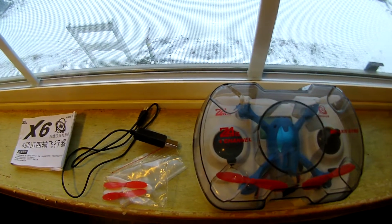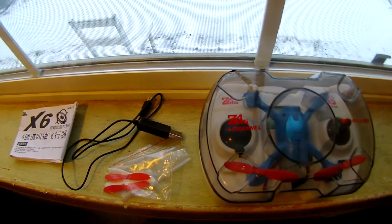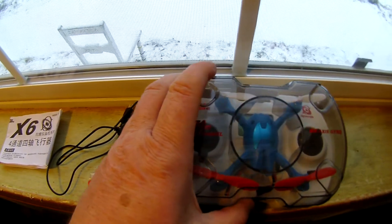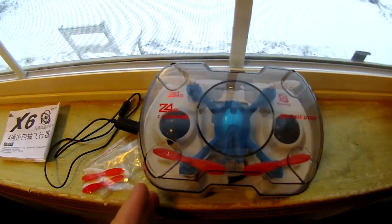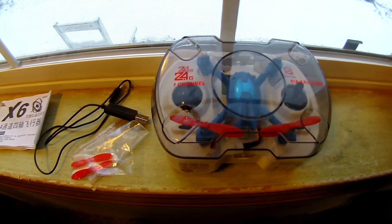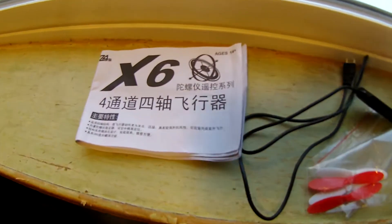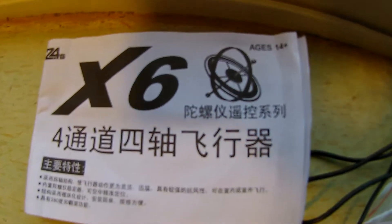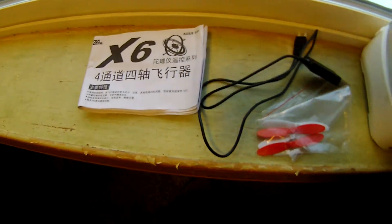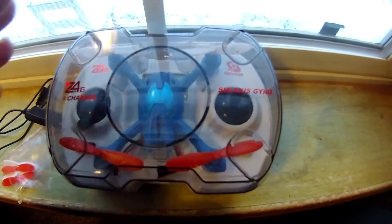Hello, welcome to my review. This is on the Mold King X6, which through my research I believe to be an updated version of an earlier model quadcopter. It comes in this plastic housing case so you can carry it around and make it portable. Included are spare props, the charger, and the manual, which is written in Chinese and totally useless to me — so that's one of the drawbacks.